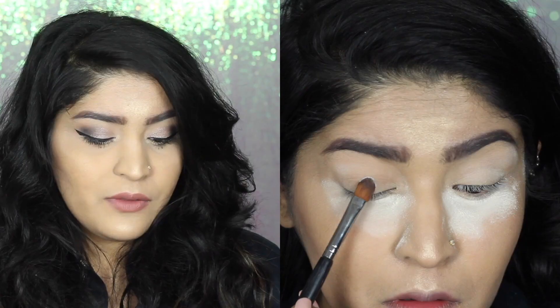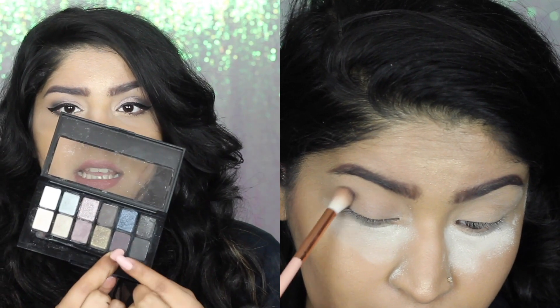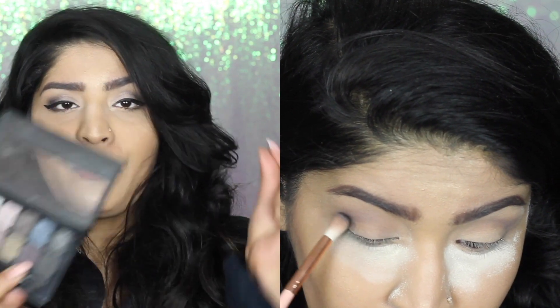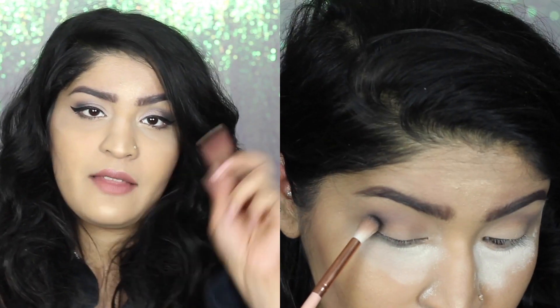I'm going to quickly share how I got this eye look. I started off with translucent powder under my eye to catch any fallout. Then I took this matte white shade and set my crease to brow bone area to make blending easier - though that didn't really help that much. Then I took the plum shade since it's one of the only matte shades I could use in my crease. I blended it out and then with the same brush picked up the black shade, applied it in my outer corners, and blended it out for a cat smoke eye effect.